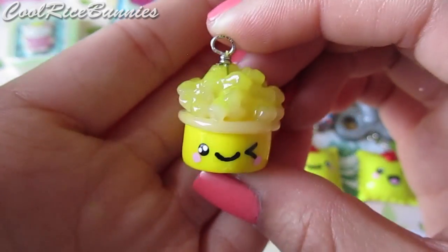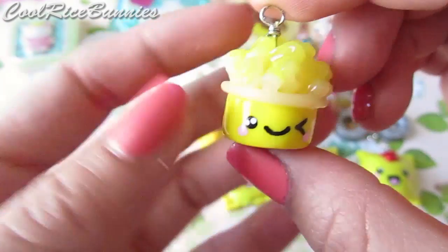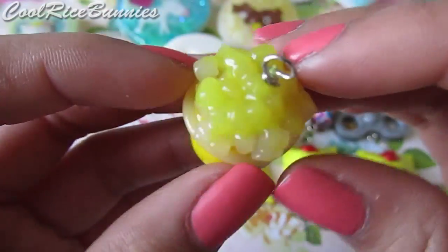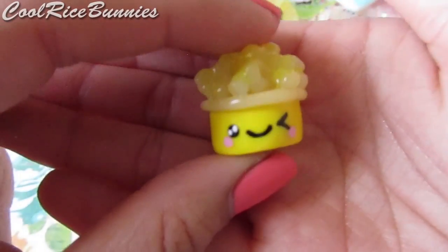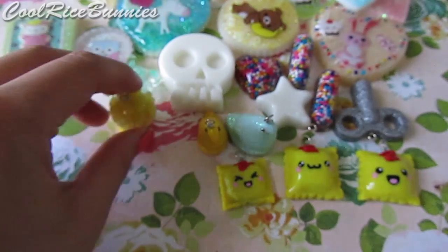Then I made this little snow cone ice treat thing, which was inspired by Kawaii Sweet World. She has a tutorial on this and I will link it down below. I just did the yellow one. I used translucent clay for the ice cubes because I don't have the little plastic ones that she used in her video, and the face is painted on. I just think this is really adorable and I love the way it turned out.